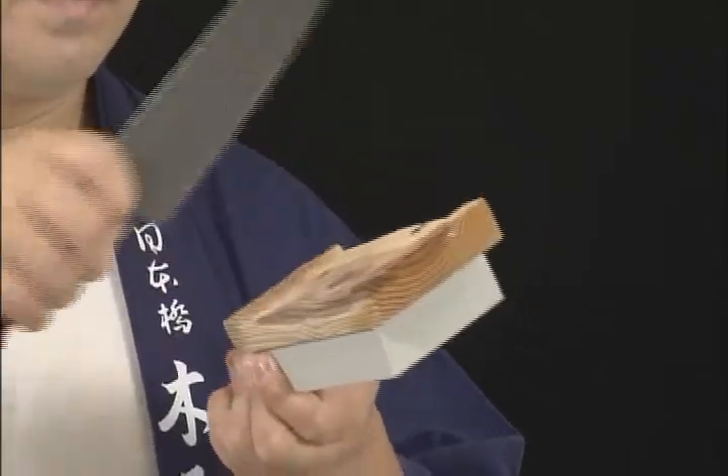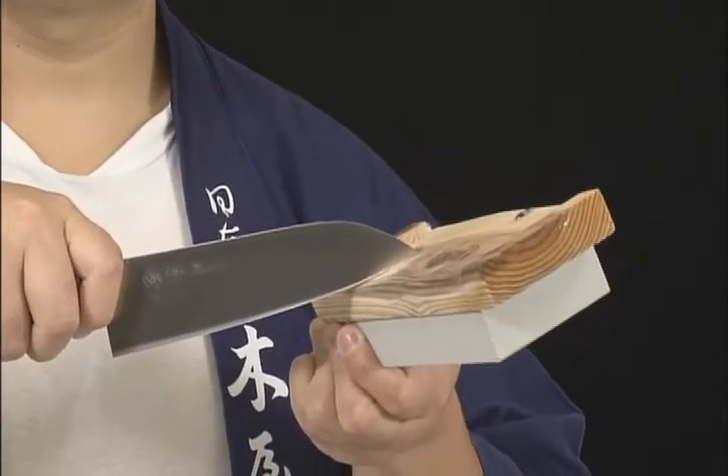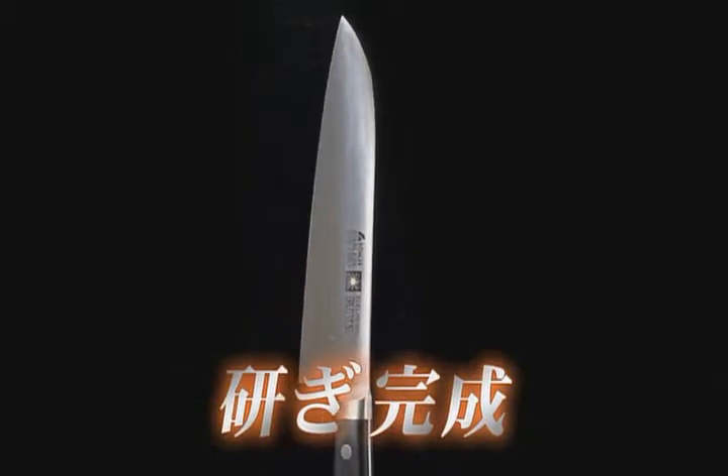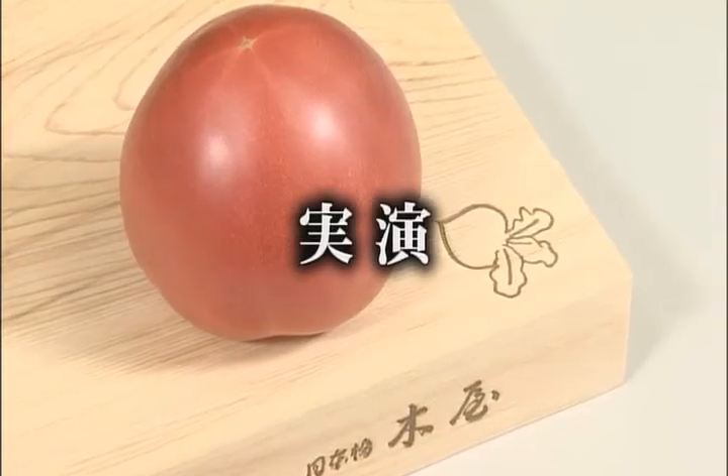Incidentally, at knife stores that do sharpening work, to attain even better burr removal, they gently wipe the knife blade on the reverse side of the whetstone. Gently stroking the blade removes the burr on the blade edge and completes the sharpening process. Now we will cut a tomato — how well will the knife cut?